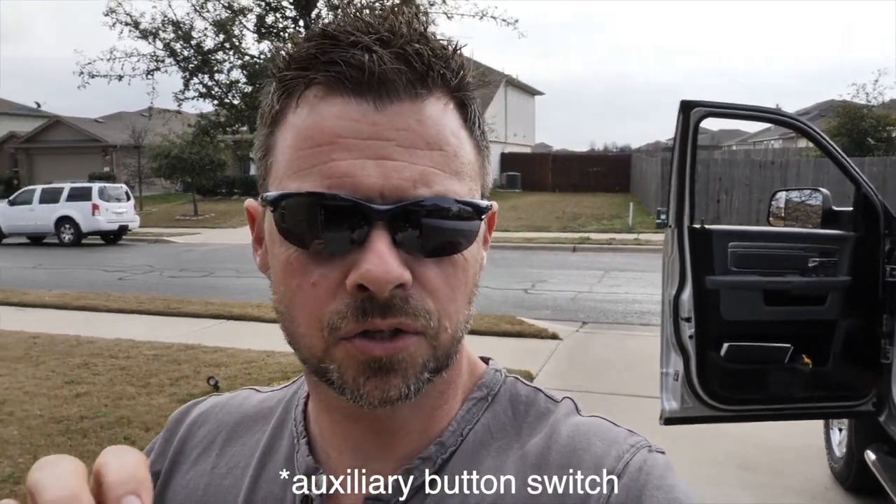What's up guys and welcome to the vlog. Today we're going to be working on the truck. I'm going to be replacing the power control module inside the truck so I can have accessories. Basically that is a little device where all of your exhaust, heated seats, and all that stuff is located.